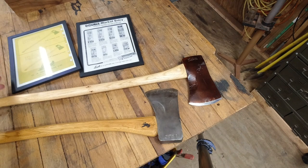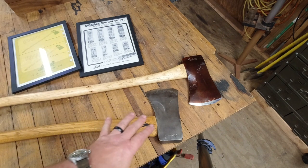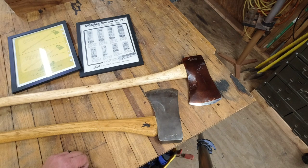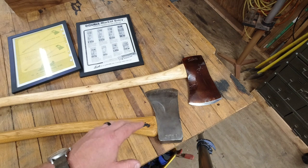This one was not display mounted — in other words, it didn't come in any sort of packaging. Now the cabin axe is one of those mysterious Norlands because there are at least three different variations of this axe and it confuses people.